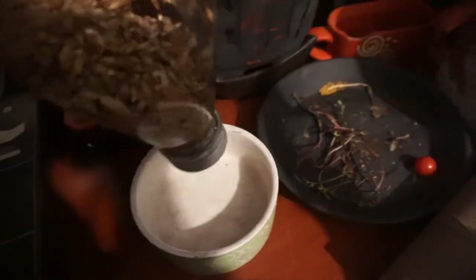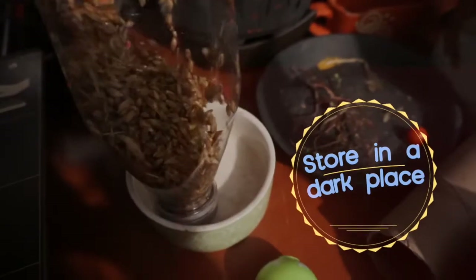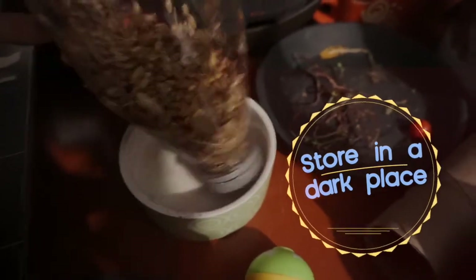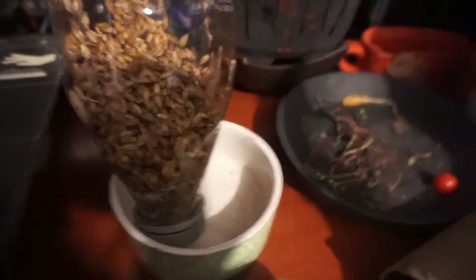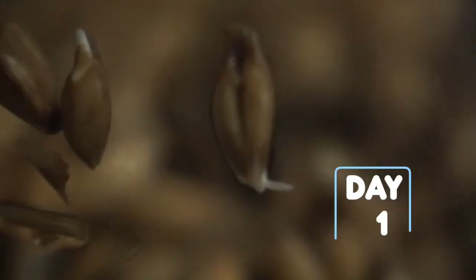After 30 minutes you're going to drain the water — I really recommend watering your plants with this water because it is filled with nutrients and you won't be wasting it. Right after that you're going to store the seeds in a dark place, tilted in a bowl.